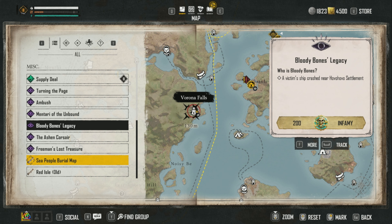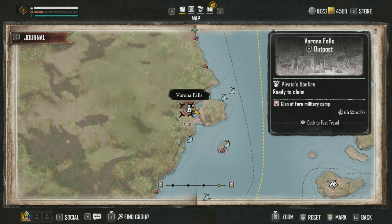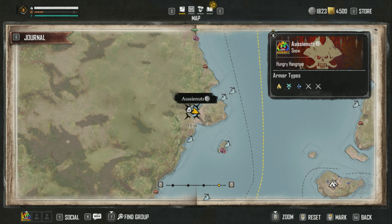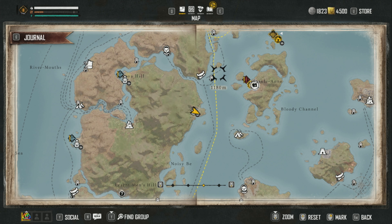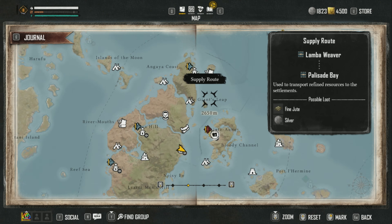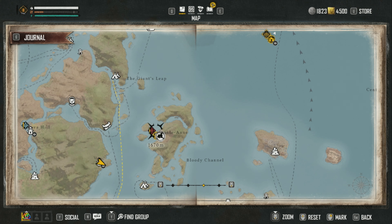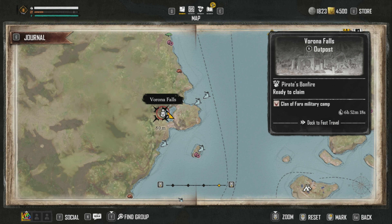If you have Verena Falls opened up — just to give you an idea — that is where you're going to go. The other reference point is Giant Sleep, so it's sort of giving you reference points. It doesn't say south or anything like that, so it could be confusing.